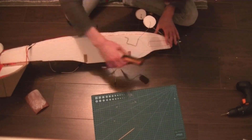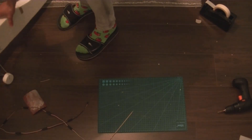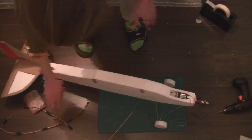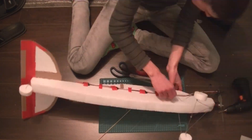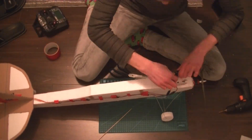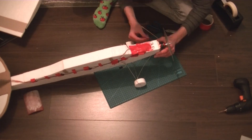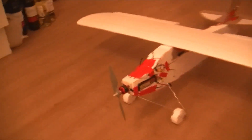I marked all the places for the components so I could burn them out. The components snugly fit into the nose of the plane, which helped to balance out the tail weight. Then I wired it all up and it was practically ready to go. And here you have the finished plane.